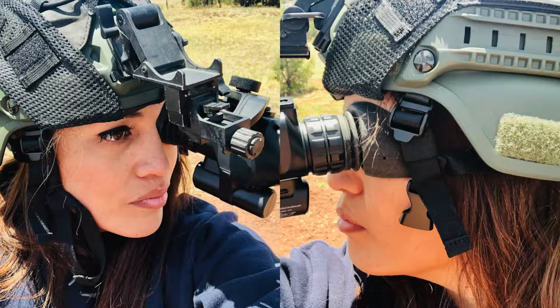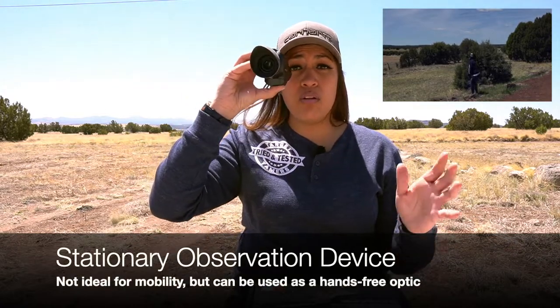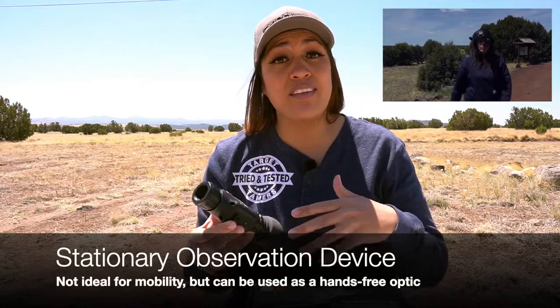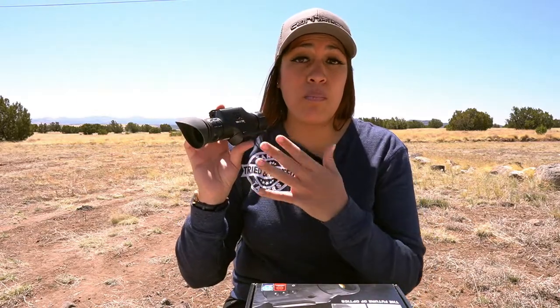I had some counterweights on the back of my helmet and as you can see I forgot to strap it on because it was well balanced. Moving with the Odin LT for hands-free use while mounted was difficult. It's not impossible, but with two times magnification I did lose my balance and it was difficult to navigate naturally. It's really designed for stationary observation — flip it down, look through it, flip it back up, move from point A to point B, stop, then flip it back down and observe again. Yes it can be head and helmet mounted, but there are limitations to maximizing its full potential as a hands-free helmet mounted device.